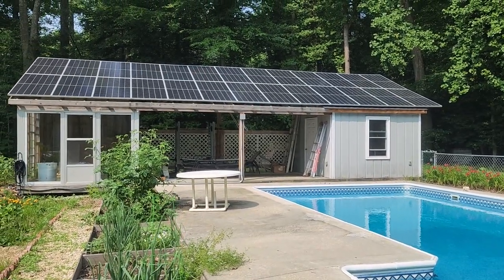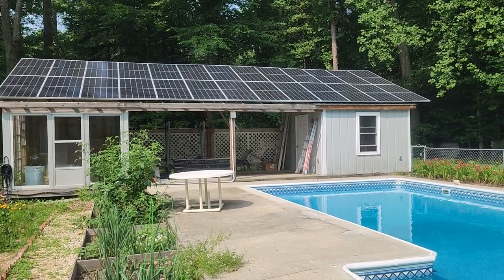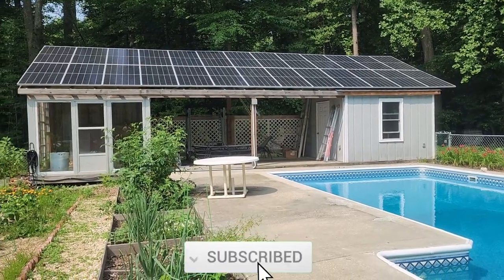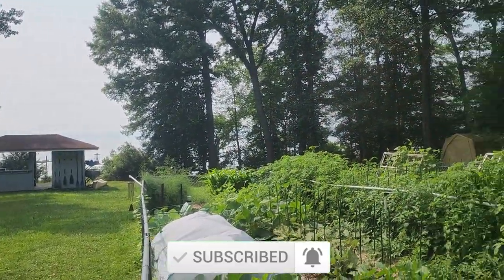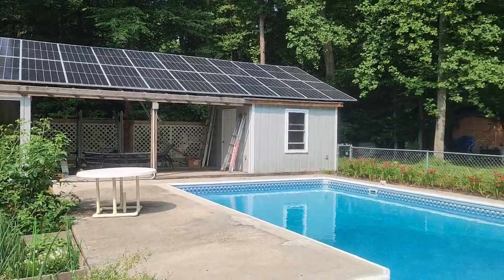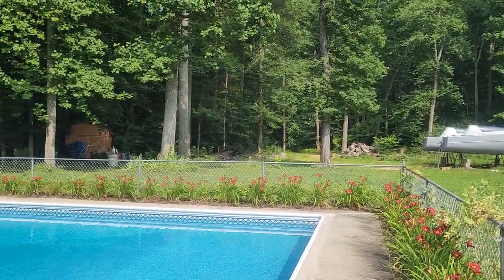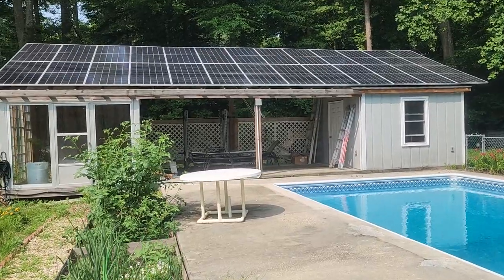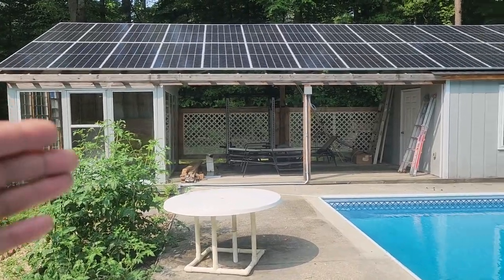Hey everyone, welcome back to another video. By popular demand, everybody wanted to see how the structures were built, so I figured I'd do another video. Before I get started, I want to say thanks for everybody liking, subscribing, and sharing. It's been crazy cloudy here — the Canadian smoke is back. Life's been busy trying to get a lot of projects done. Let's get back to this structure here — the pool house or pool shed, with the greenhouse to the left and pool house to the right.